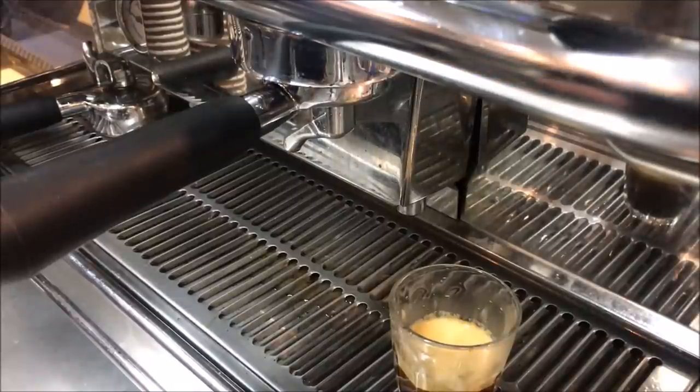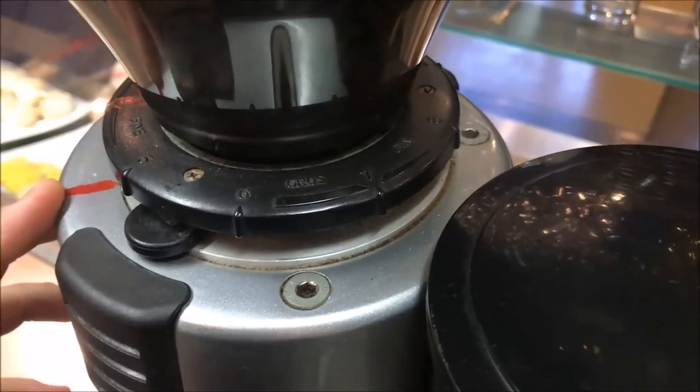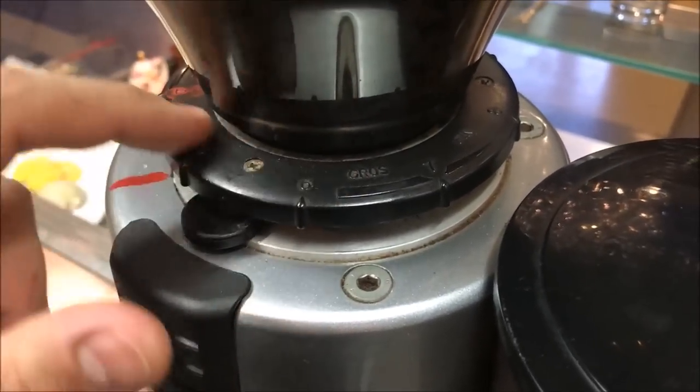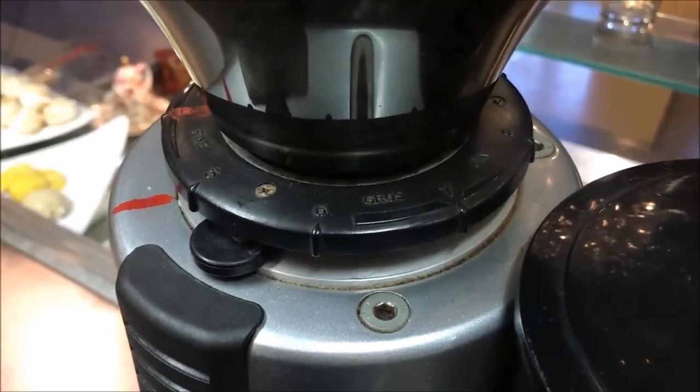Now when the espresso comes out too fast, your grind is too coarse — that means we need to make it a bit more fine. And if it's coming out too slow, it's too fine so we need to make it more coarse. So in this case we're going to go a bit more finer. If you look very closely, although it is in Italian it's common sense — coarse is going this way, fine is going that way.